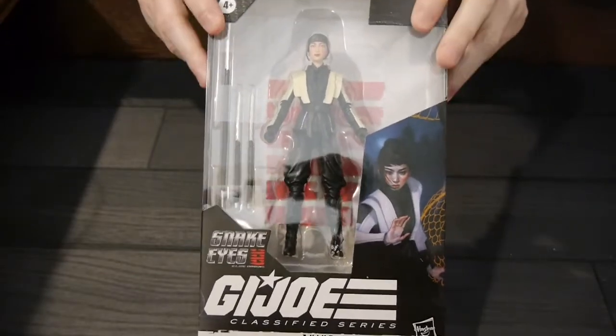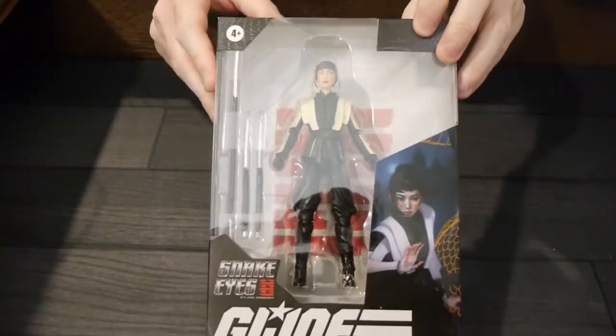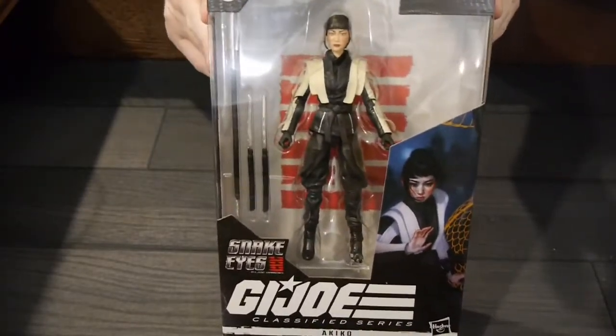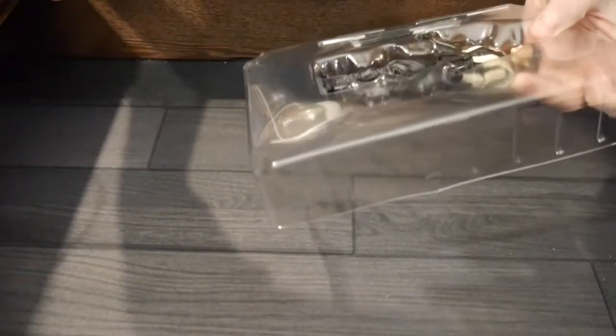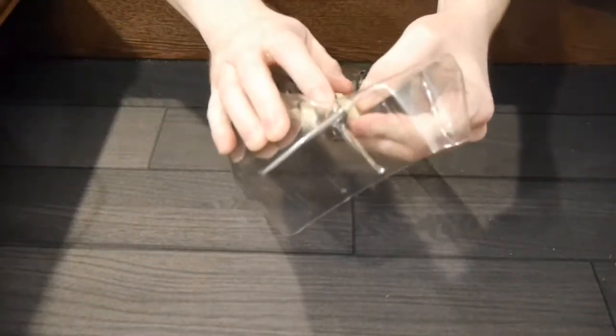I generally enjoy the Snake Eyes film — it didn't rock the world, it wasn't completely amazing, but it was entertaining, and that's kind of what we're looking for. The figures have been really solid. They've sent us everything that's been out so far — Baroness, Storm Shadow, and Snake Eyes — and every single figure has been really solid. It's been a good line of figures as a whole.